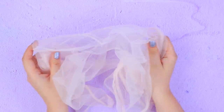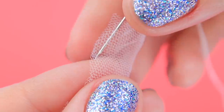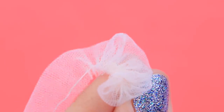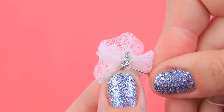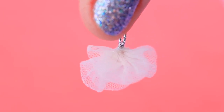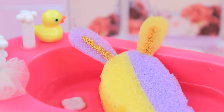Take some tulle. Cut off a narrow strip. Fold it in half and pull a thread through it. Tighten the thread. Make a loop from a silver lace. Sew the loop to the tulle. Here's a cute bathing sponge for a baby! All set for bath time!